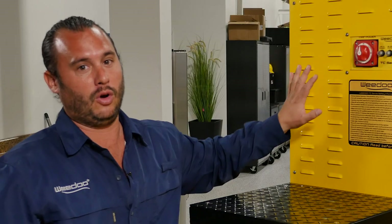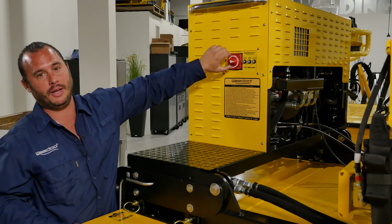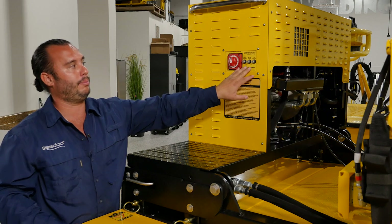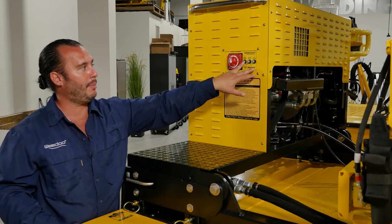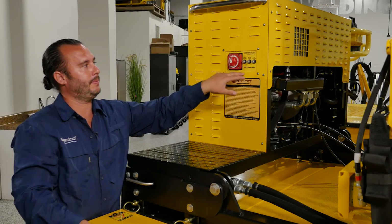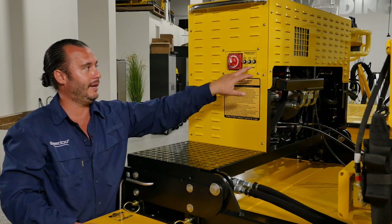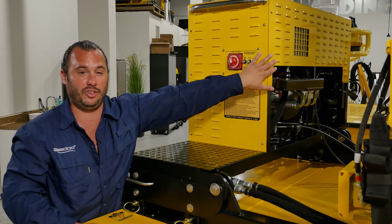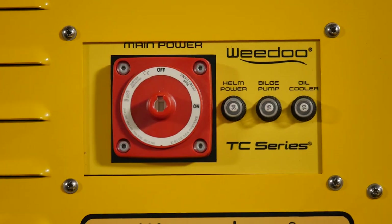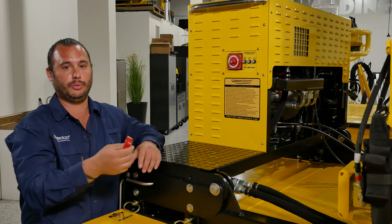Moving around to the starboard side of the vessel, over here on this side of the power pack you'll see our main engine power control switch — this switch turns the main power on and back off. You'll also notice three push-button reset breakers: a 30-amp reset breaker for your main helm power, a 15-amp reset breaker that controls the bilge pump, and a 10-amp reset breaker for the heat exchanging fan. One safety tip: if you're parking the boat at an outdoor storage yard, you can take the main power switch off and bring it with you so unauthorized people are unable to power the boat.